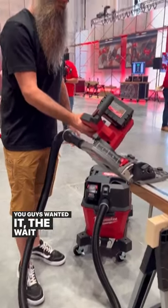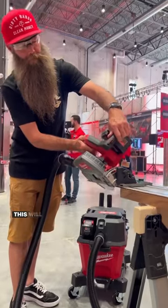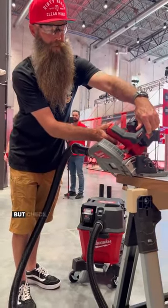You guys wanted it? The wait is over. I'm just kidding, you're just going to have to wait a little bit longer. This will be released later this year, I believe the end of October, but check this out.